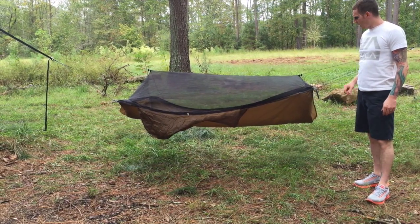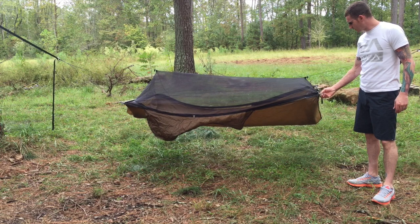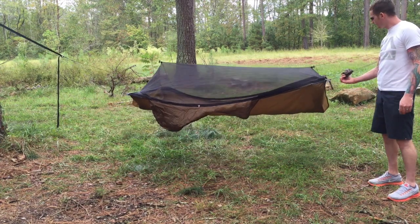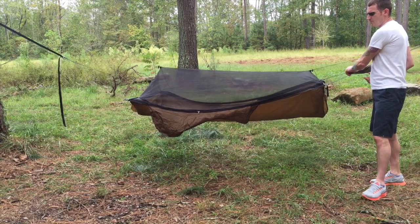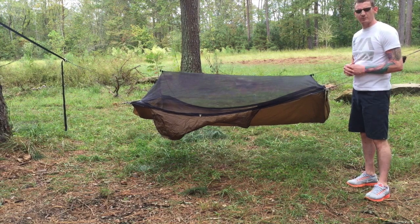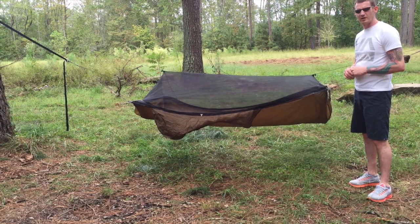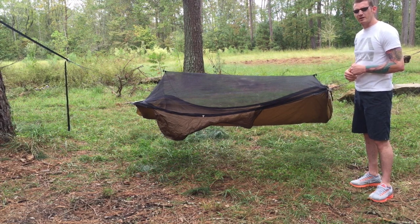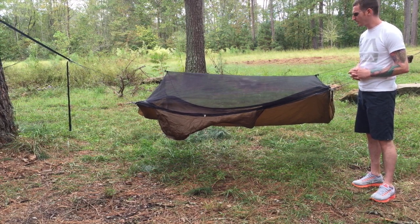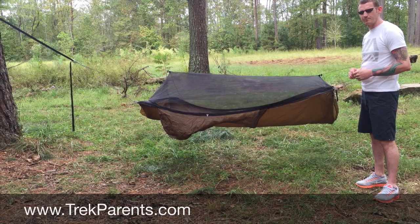Alright guys, so there it is — the Warbonnet Ridge Runner hammock. I'm really looking forward to getting this thing out on the trail and testing it out. I think it's going to do well on my pack — it compresses well, I've already tested it out, and it comes with the standard 1.1 double-sided stuff sack that Warbonnet provides. I hope you enjoyed this review. If you haven't seen any of my others, go ahead and subscribe to our YouTube channel. I try to give reviews like I was a new person purchasing a piece of gear and demonstrate the features I would be interested in. If there's something else you'd like to see or you've got comments, please leave them below. Don't forget to check us out at trekparents.com and like us on Facebook and follow me on Twitter. Thanks guys!